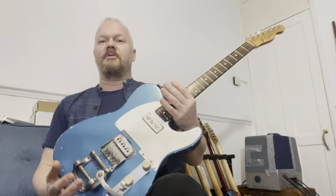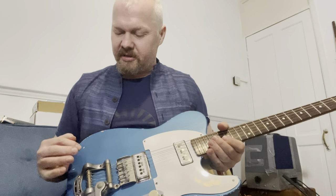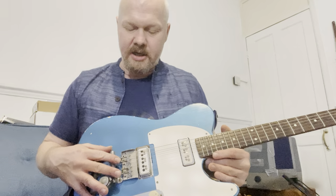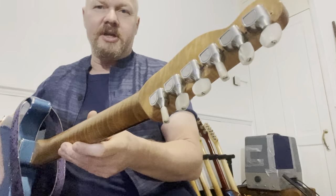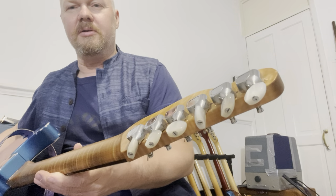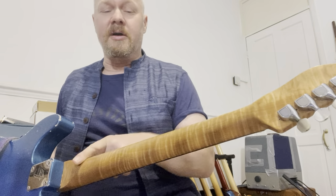That's another feature of the guitar. Originally I had a modern Bigsby, and then I got a mastery bridge which I still have on there. The other features are these Fender pearl elite tuners.